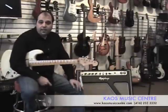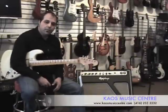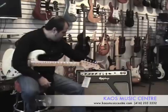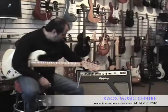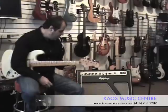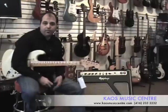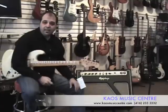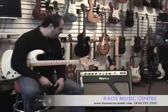The EQ section on the amp is really cool. It's very interesting what Gibson and Epiphone have done — it's a three-band EQ, but there's a little button that lets you run the EQ section in independent or interactive mode. Some of you may be familiar with the British amps, aka the AC30s and AC15 amps.